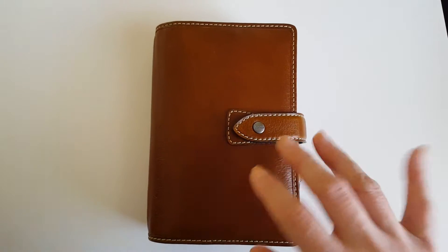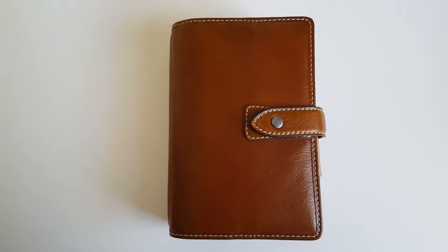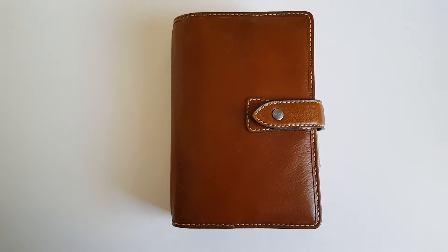Hello, it's Jen. I'm here with my Maldon walkthrough. I'm going to show you guys how I have it set up.